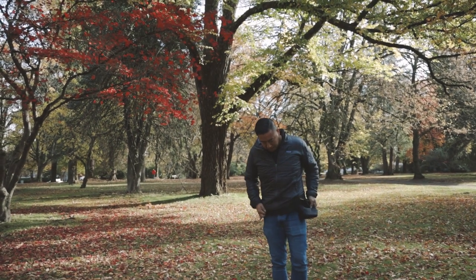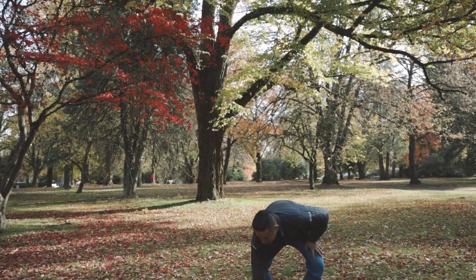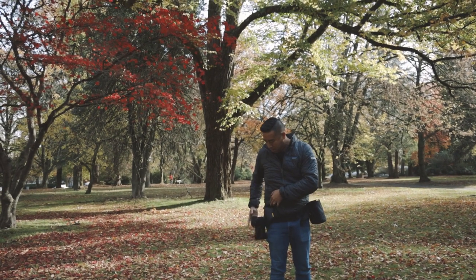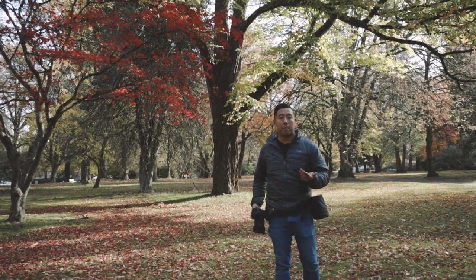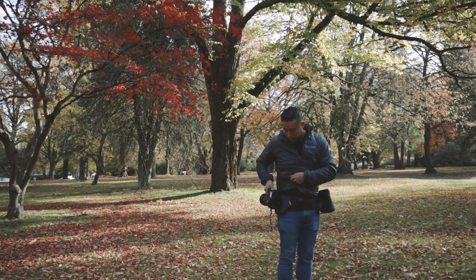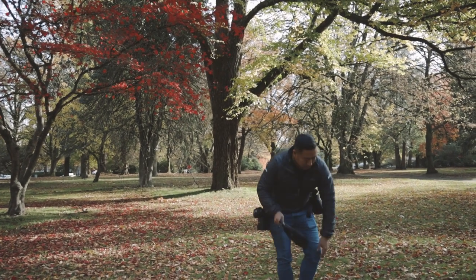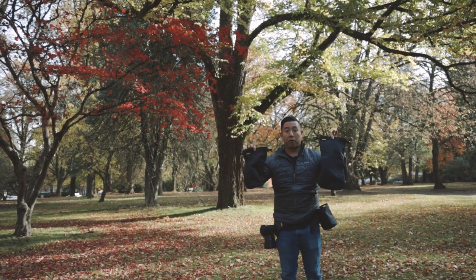I've already fitted it to myself. With your camera — this is a 5D Mark IV — you just put it in and it will not come out. The only way it comes out is if you turn it and slide it up vertically like that. So if I'm walking around, I know this is not going to come off.